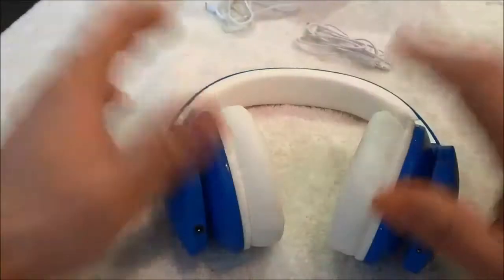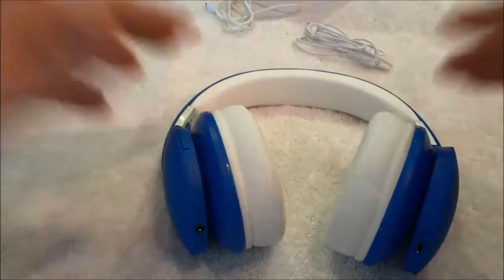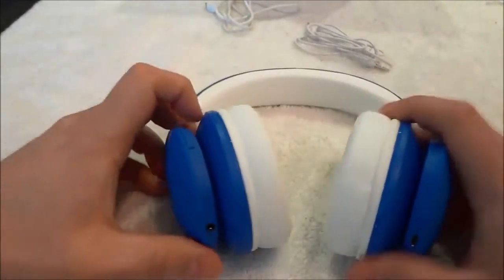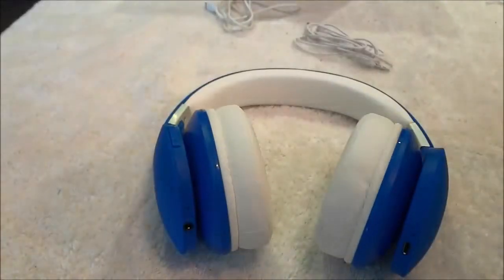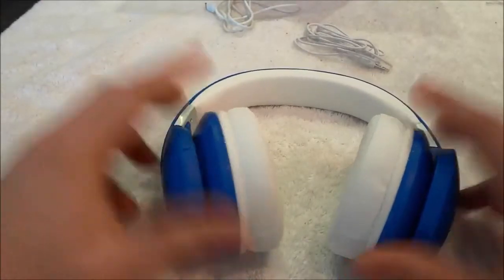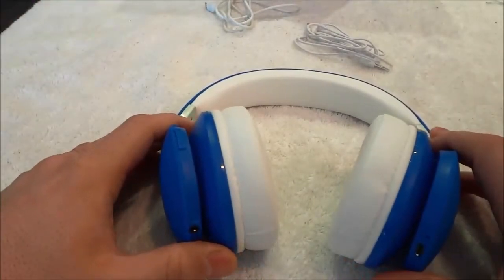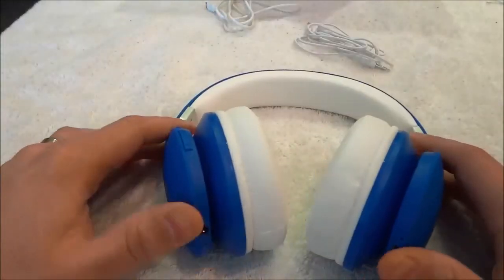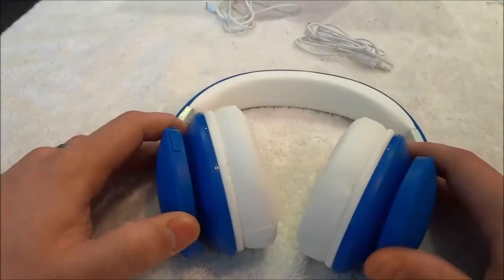Overall, they are great headphones — very comfortable, fantastic audio quality, great battery life, and Bluetooth capabilities. I hope that you have enjoyed my review of these Mixed CD-R Drip Wireless Bluetooth Headphones. That's all I have for you today. Thanks for watching.